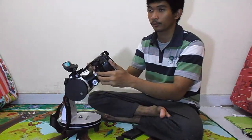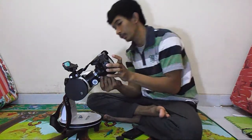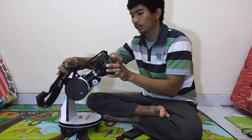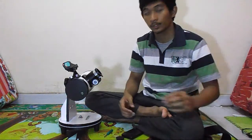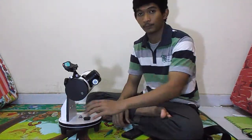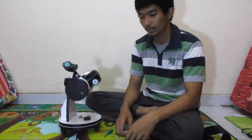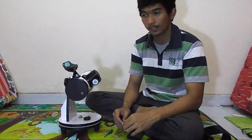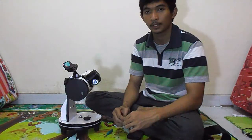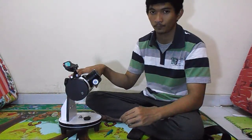If you want to use the telescope for visual use, you have to remove the Barlow from the focuser again. I'm sorry if my English is not so good — if you don't understand, comment below. Thanks for watching, please like and subscribe, and happy astrophotographing!